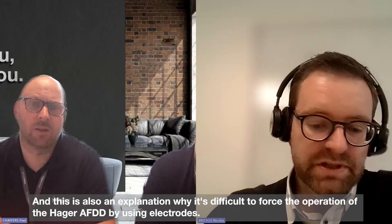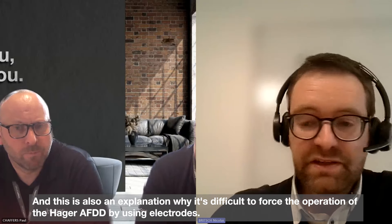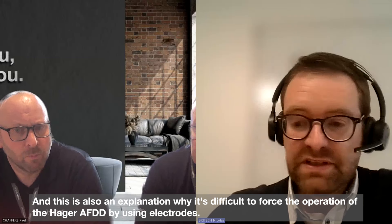This is also an explanation for why it's difficult to force the operation of the Hager AFDD by using electrodes.